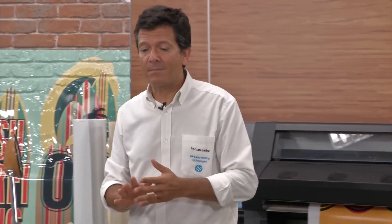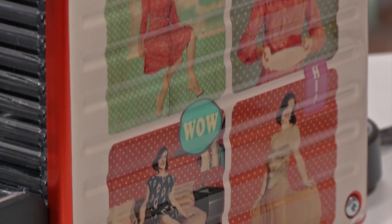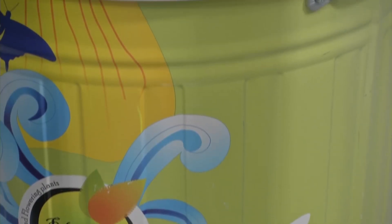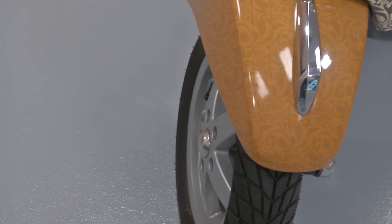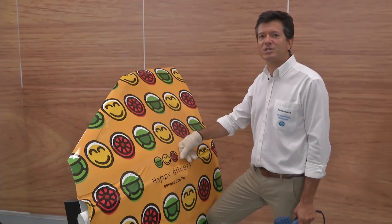What is the great advantage for the one who installs? HP latex inks are very flexible, and being water-based inks they don't affect the material — therefore the material is not like a chewing gum. HP latex inks preserve the nature of the vinyl and therefore it's easier to install. Let's take a look at the flexibility of HP latex inks when combined with this type of cast vinyls.